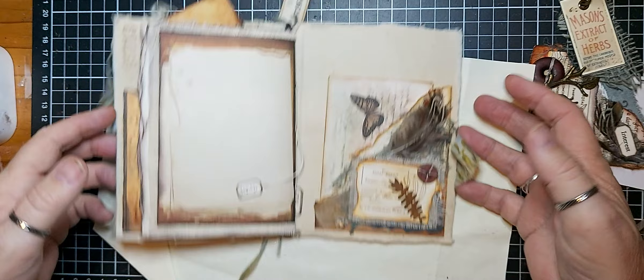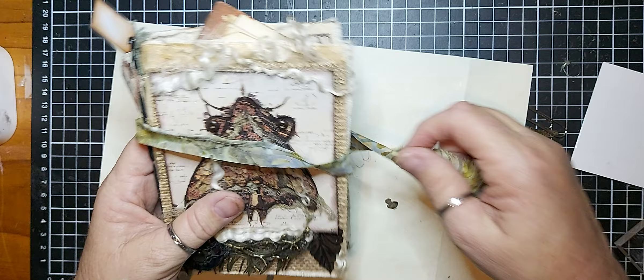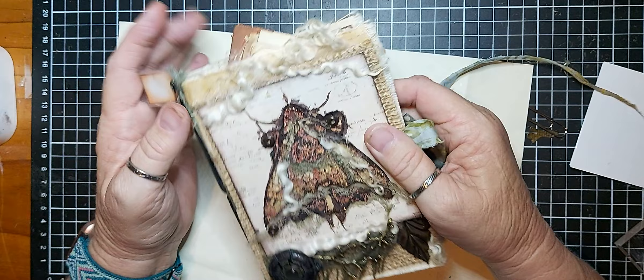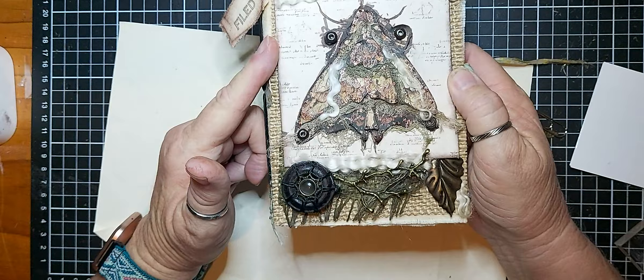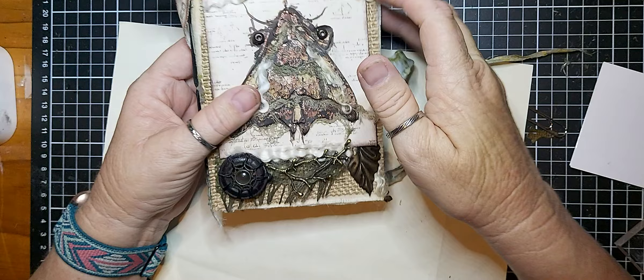I think I might do a little bit of stamping on the fabric behind here, but other than that I think we're done. There will be ten different notebooks, all with a different moth on them. I will film them all — I won't film the making of them, but I'll do a flip-through of all of them when I'm finished, and then they'll be up for sale. If you want to buy one, you can send me a message on my email, or Instagram, or my Facebook page, and I'll put those links below. Thanks for watching, and I will catch you soon. Bye for now.